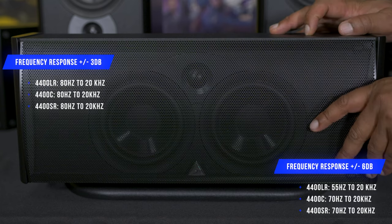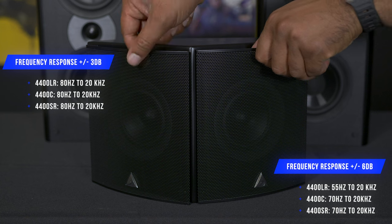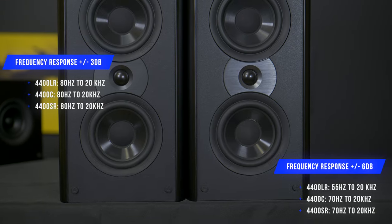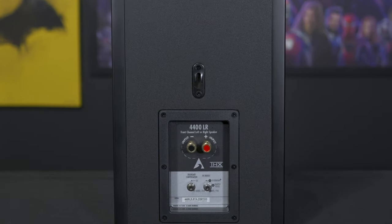The center channel and surrounds are also sealed, with the surrounds utilizing two 4.5 inch woofers and a 1 inch silk dome tweeter in a bipole/dipole configuration. The left, center, and right channels also have what Atlantic Technology calls acoustic optimization controls, which utilize an onboard optimization switch that minimizes the effects of speaker placement and room acoustics. Whether your room is acoustically alive or dead, the acoustic optimization controls ensure you get the best sound performance in any environment.